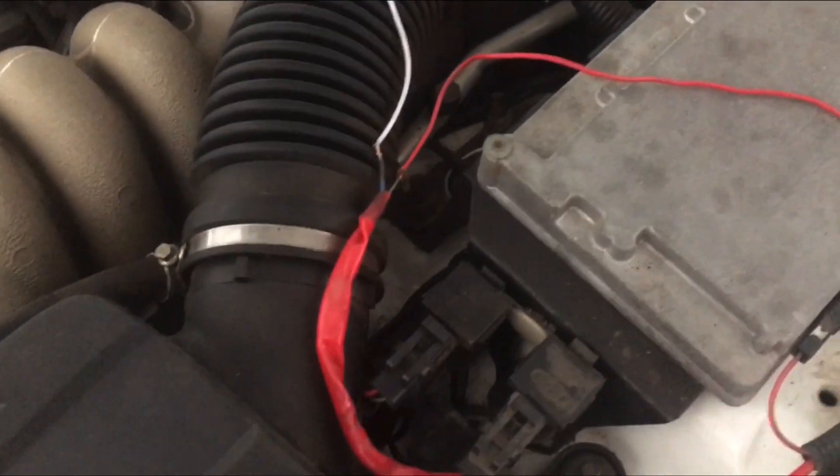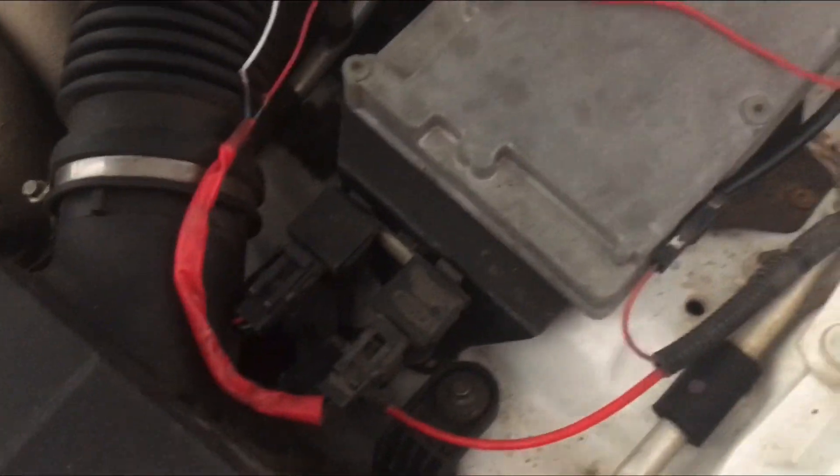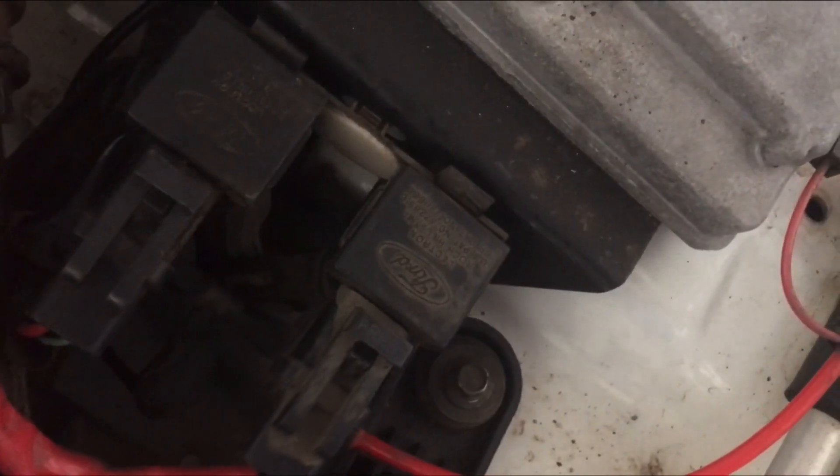It seems to actuate the solenoid, as you can hear, and I turn the switch on and off. So that's cool. Now it's going to be wired up, I've just got to find my ignition source and actually wire it in and solder and do all that fun stuff.